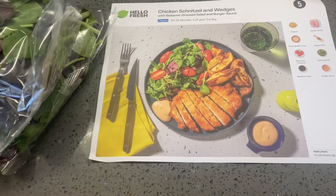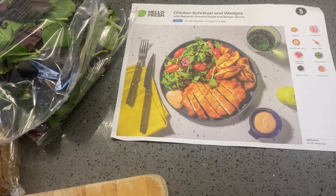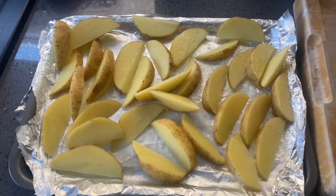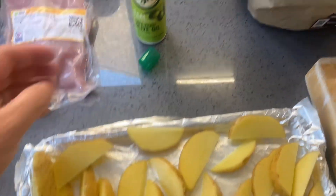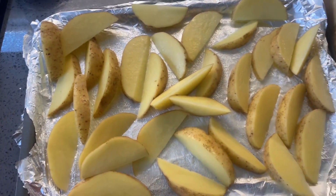I'm going to cut the wedges first. I have noticed you do get quite a lot of wedges with the HelloFresh stuff - I suppose it's a cheap and relatively simple way of doing potatoes. I don't like to use too much olive oil, so I've used Fry Light because I've noticed in the recipes there's quite a lot of olive oil used. So that's the wedges cut, ready to go in the oven.